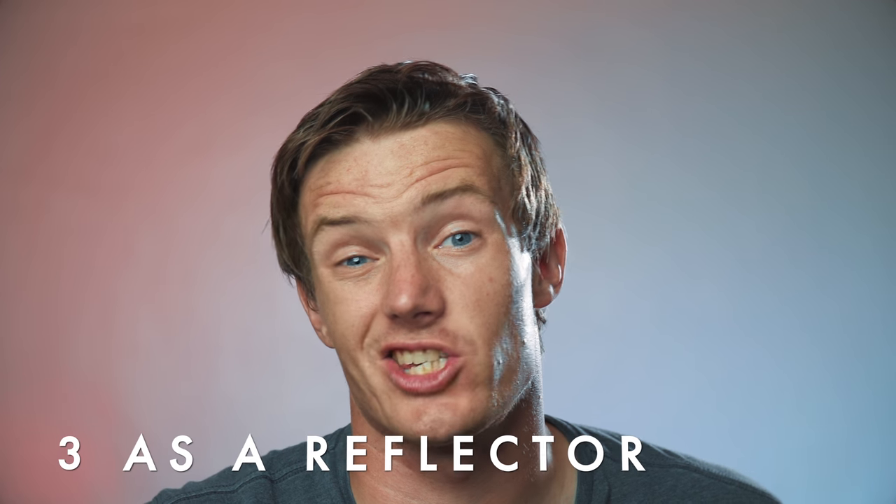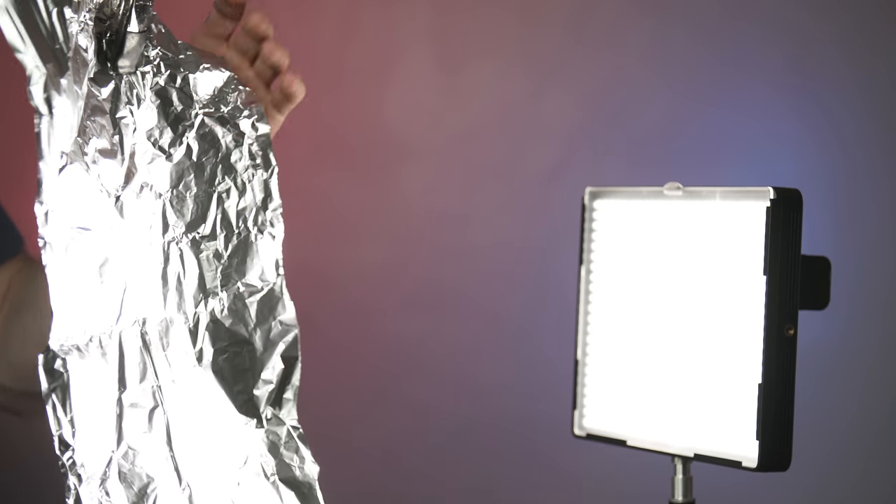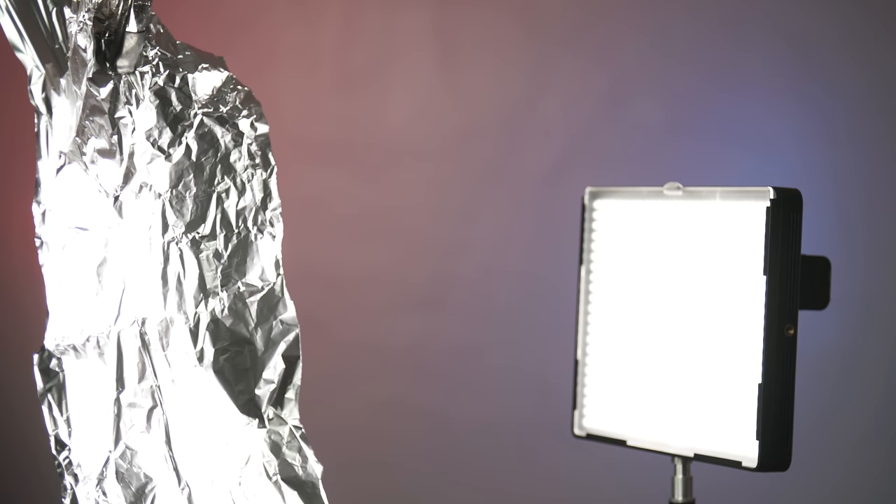Third and finally, tin foil acts just like a reflector. So if you find yourself without a big reflector on set, you can use tin foil to bounce the light, and that's going to make it a lot softer when it hits your subject rather than the light just coming from the light source itself. This can be really useful if you're going for a cinematic look, and especially useful if you're trying to bounce and get some soft light when your background is very dark.